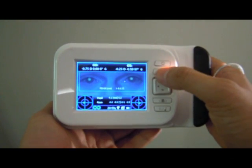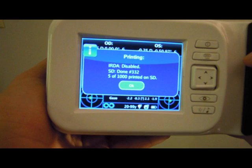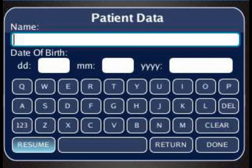In order to save the report, press the print button on the 2-WIN, then connect the 2-WIN to the computer through a USB cable. You will see a PDF report that can then be opened and printed. If you fill in the patient information on the 2-WIN, the information will be displayed in the report.